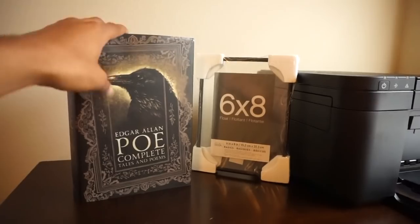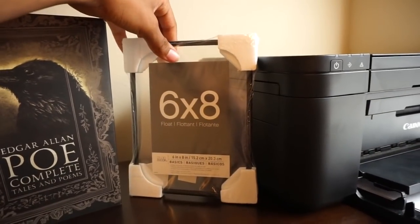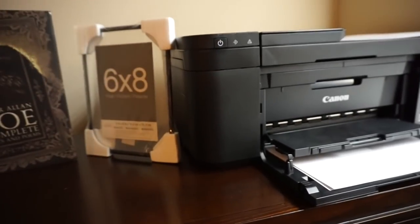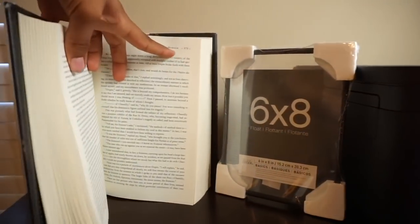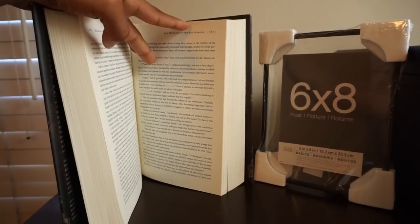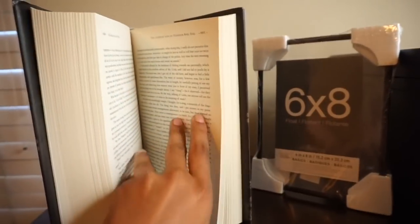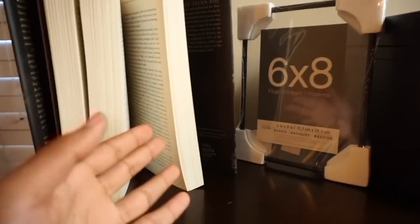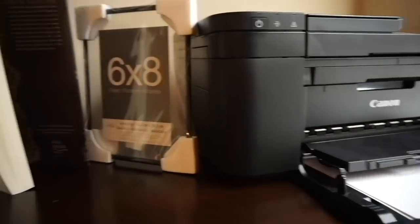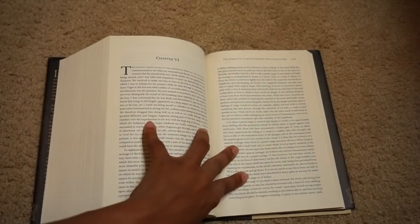For the second craft I need a book, the cheapest frame I could find at Michael's — hopefully it doesn't do me dirty like that clock set — and a printer and computer. Basically I've seen it where you have a book page and you just print an image on it. I'm going to rip out a page and try printing straight onto it. I could find a literal image of a page online and print on plain white paper, but I'm trying to be fun here. This is the page I'm going to rip out — again, if that bothers you, please don't look.